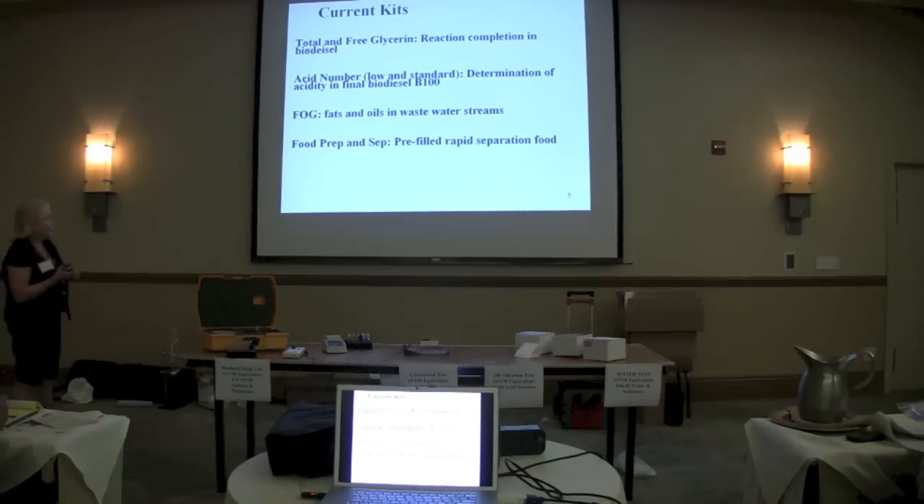We also do fats, FOG analysis, and wastewater streams. And then we have a whole version of this complete system for the food industry.